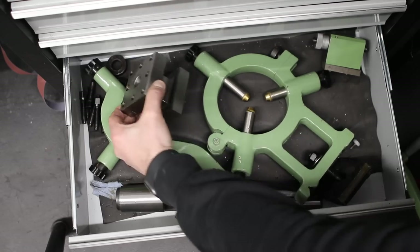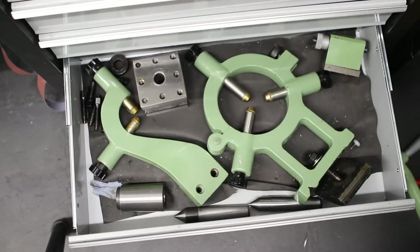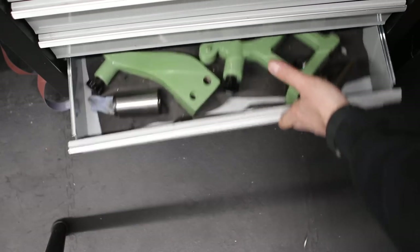It ships with a standard four-way tool post, which was the first thing I changed out — I swapped it for the quick change style that's popular these days.